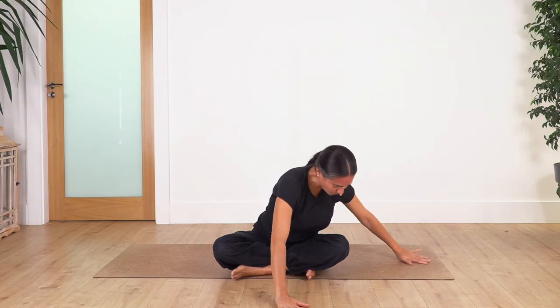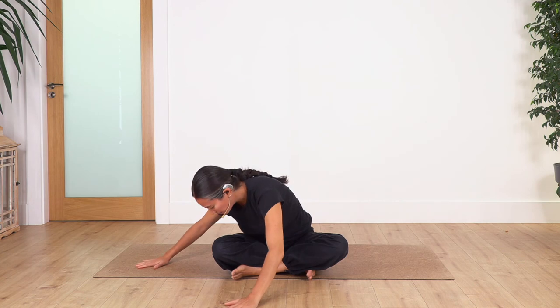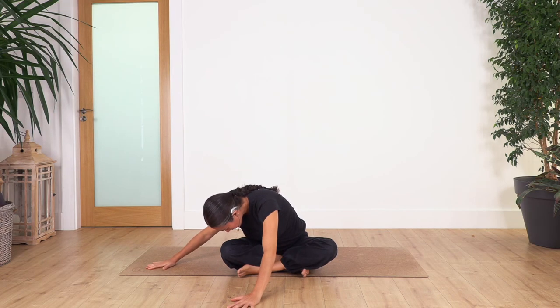Come all the way up, go to the other side, and hold here. Inhale for four, exhale. Exhale, let's go for three, two, and just one more.